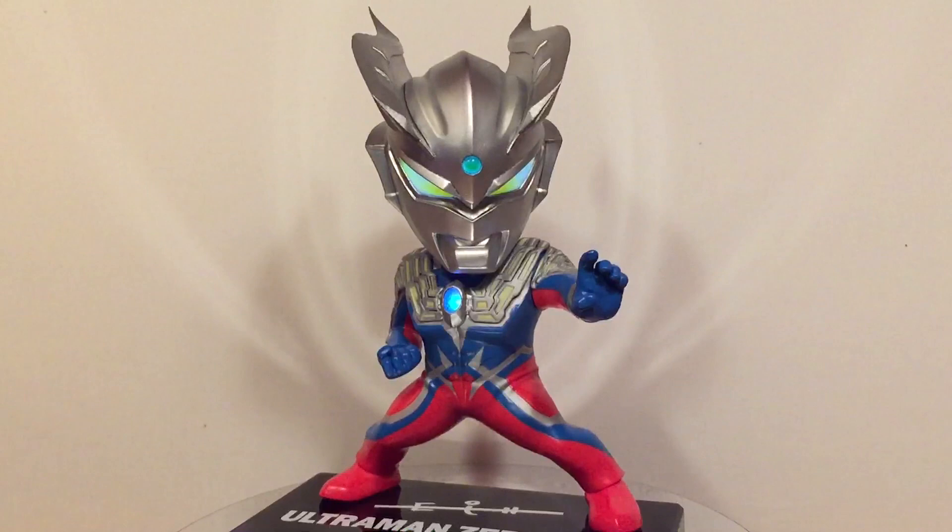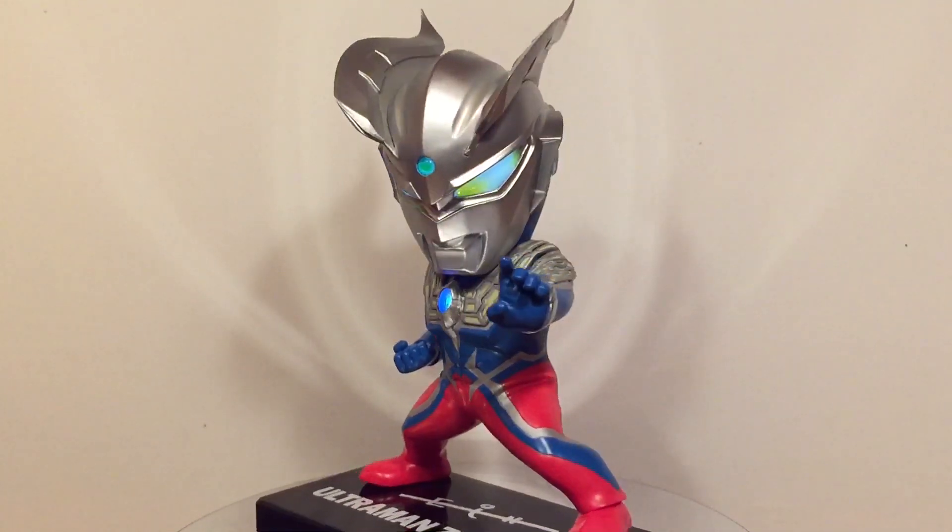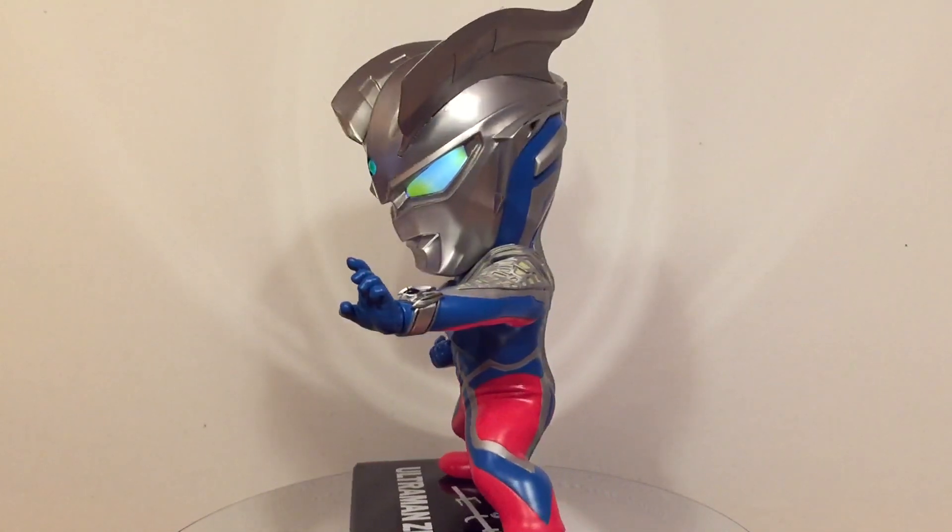I scripted this review the day I picked him up from the post office and recorded it two days after, so my impressions are pretty fresh.